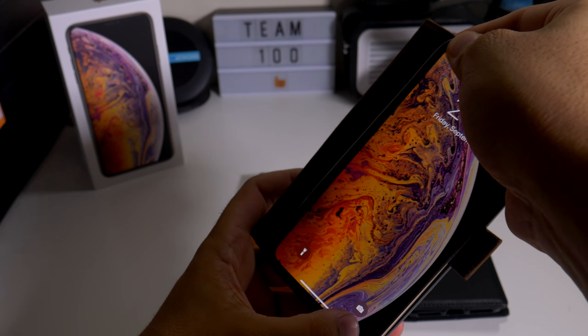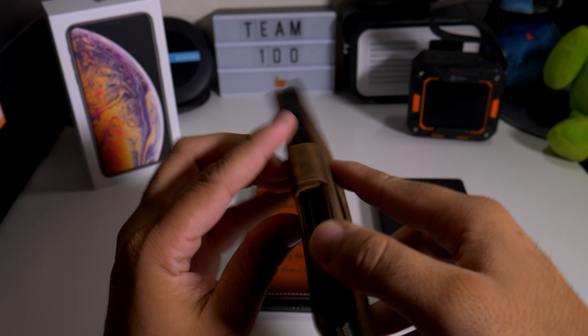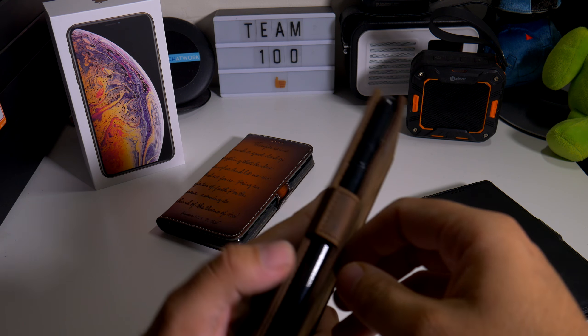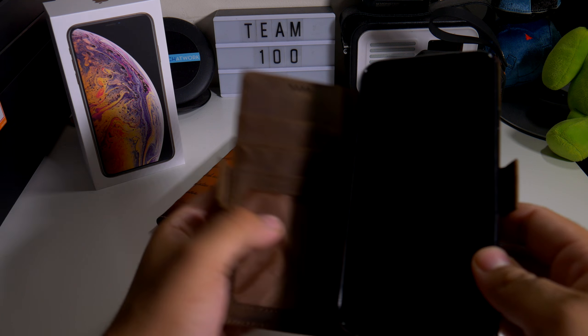Big shout out to Carl — and this is what it looks like in the case. Everything looks absolutely perfect. There's just a little bit of lip action on all four corners, nothing too much but it's definitely there, so it should work with your tempered glass screen protectors without a problem. You can also use it as a kickstand, and it does have a magnetic closure so it will shut on its own.